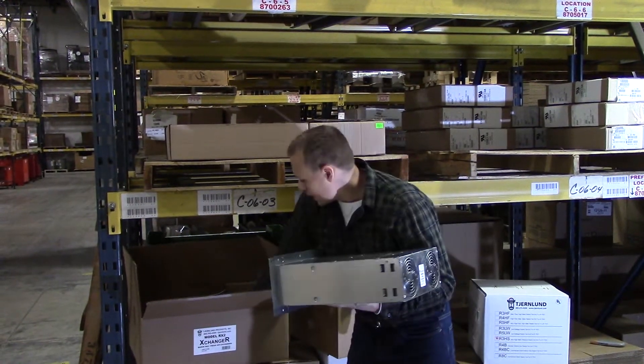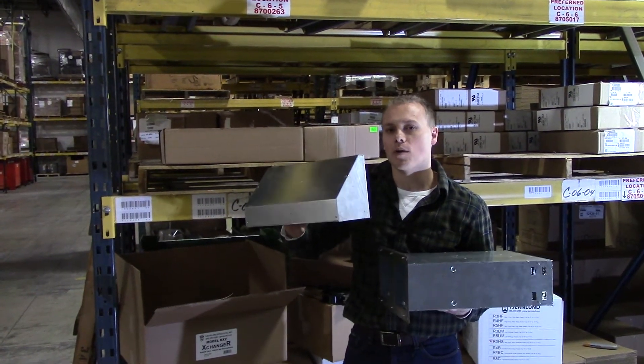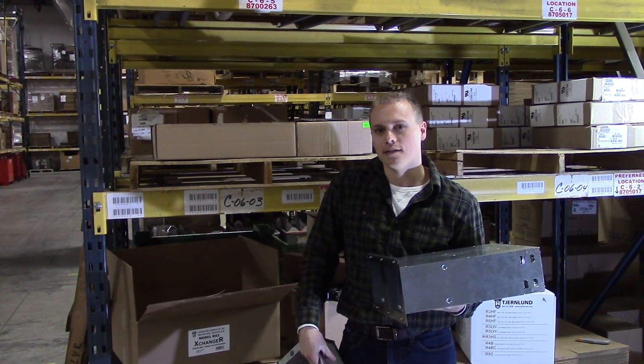Also included is a hood for the outside, so everything you need, including the hardware packet, is included with the unit. That's it for this edition of Off the Racks. Thanks for watching.